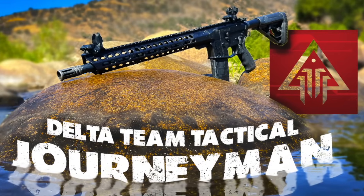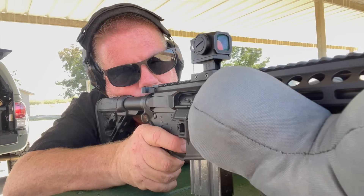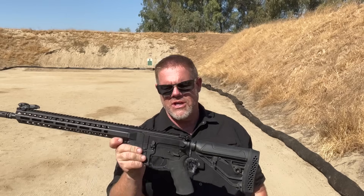But today we're going to mount one on our test platform rifle — that's the Davidson Defense DD-15, the Journeyman. We're going to mount this little red dot optic using the little riser they include in the package, and we're going to start doing some torture testing on this thing. I've always wanted to see if we can break one of these.